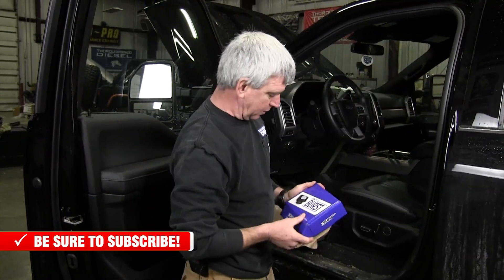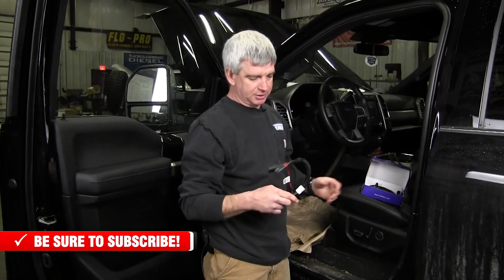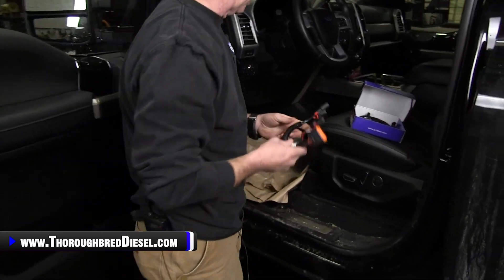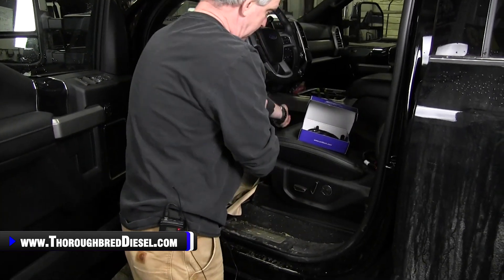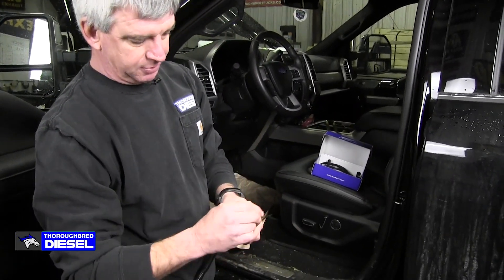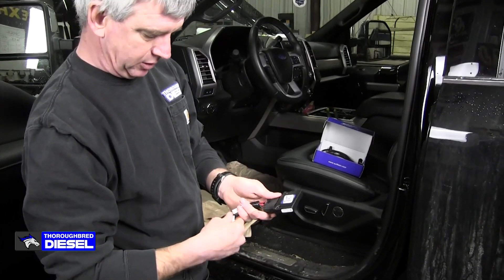Installing your SCT Burst — go ahead and unbox it here. You'll really like the wiring harnesses on the SCT Burst. This has all got wire conduit on it. These are OE grade and OE style connectors, so they did a really good job on that. We'll go ahead and get our main wiring harness to hook up to our module, and just plug our module into it. This module can be permanently mounted inside of the truck, or you can just zip tie it — it makes it real easy.